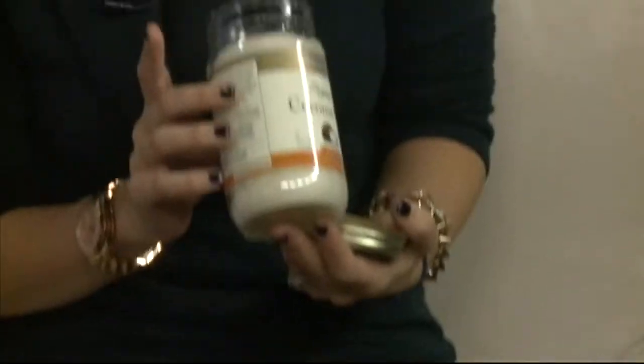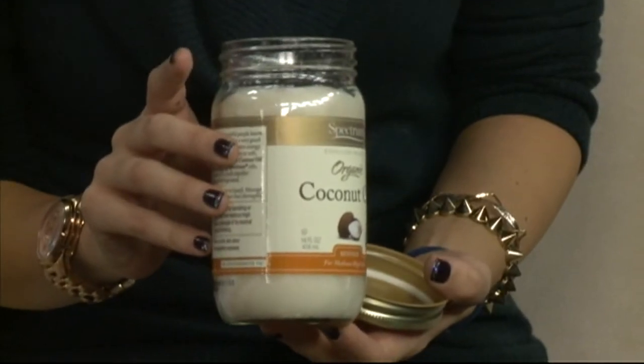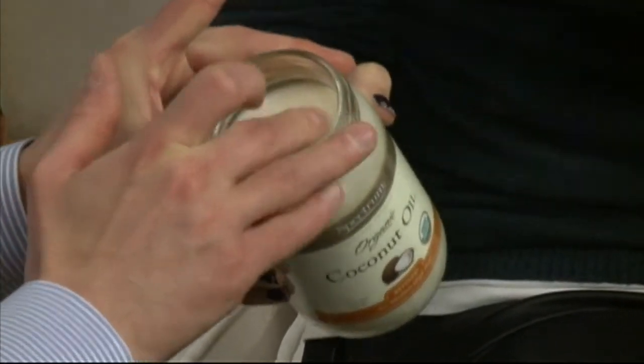The second part to exfoliation is we want to replenish our skin and hydrate it as well. One super cost-effective way to combat that is coconut oil. I love coconut oil — it's super big in the health and wellness world, and I love to moisturize with it. Why is it so important? Coconut oil is just hydrating. It's a natural, pure substance, so you're not putting a lot of chemicals onto your body, which is really important. It's organic.